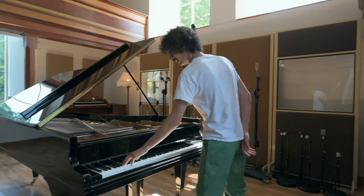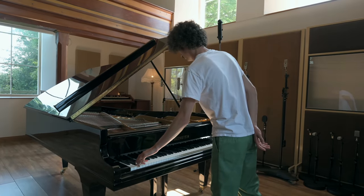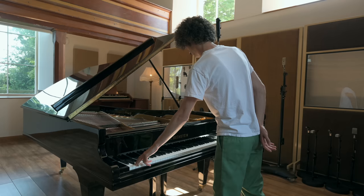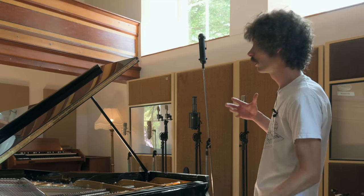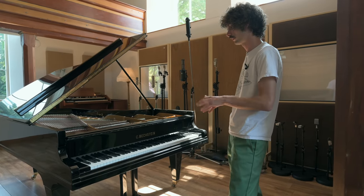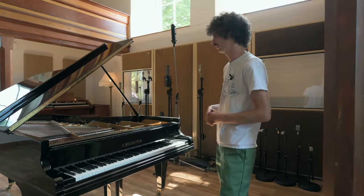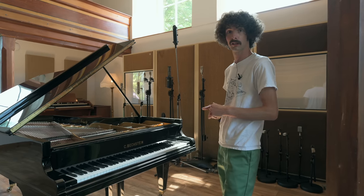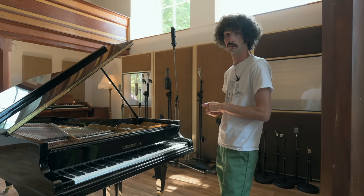So this is the low C. It's not too soft and not too bright. Every manufacturer has their own sound - the Blüthners are darker and the Yamahas are brighter and the Steinways are just really powerful. But I've always been drawn to Bechstein for some reason.